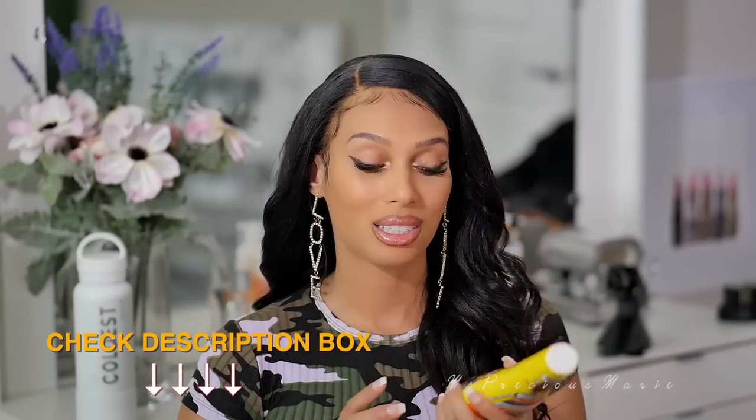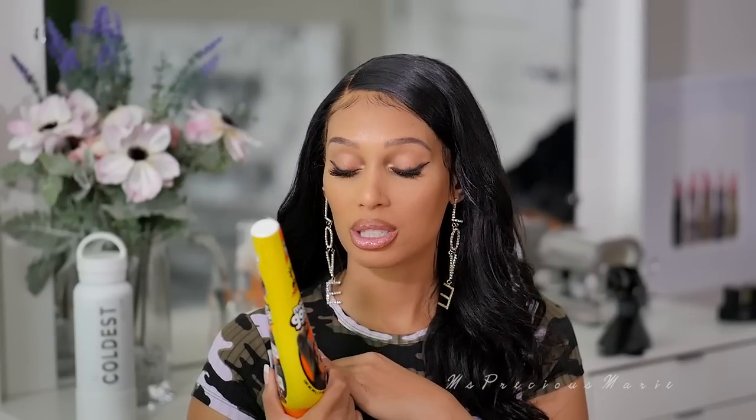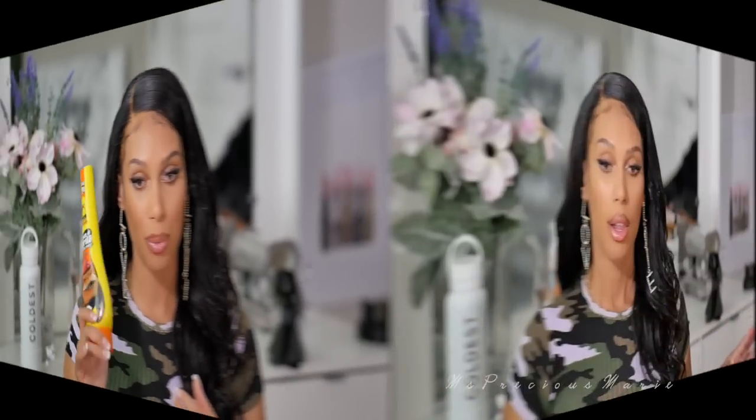Everything that I use will be linked below, so if you can't find them in the store or you don't want to go in the store, you don't have to. For today's application I wanted to try out the Gorilla Snot gel. If you've been following my videos over the past week, you know I've been using this just for the baby hairs because it lays them so well. Today's video I am testing this out for a full wig application. I'm not saying it's going to work like I want it to, but I wanted to see. Later on in today's video I will give my review.